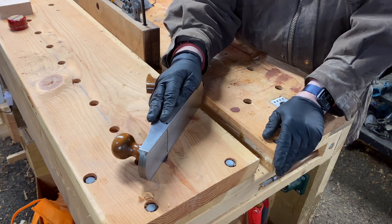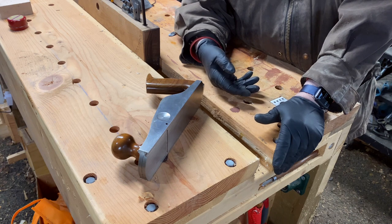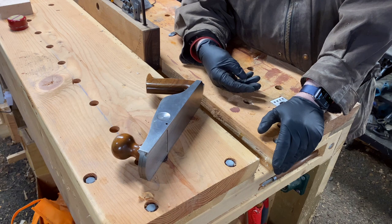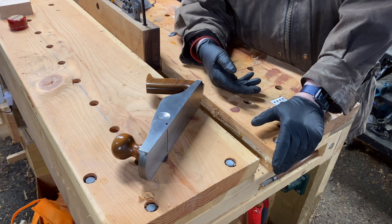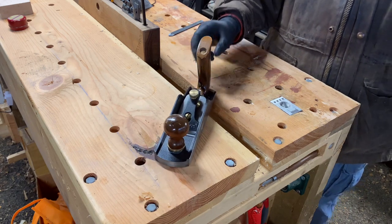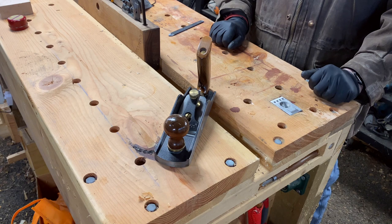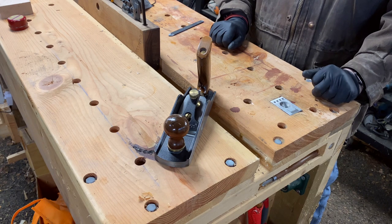As a shooting plane it works great, especially the low angle for end grain — in most woods it very cleanly severs the end grain and gives you a nice finish very quickly. So there you have it: the Veritas low angle bevel up smoothing plane.